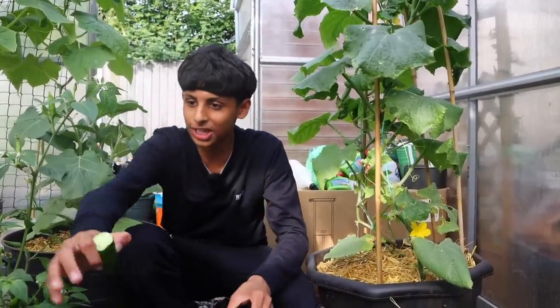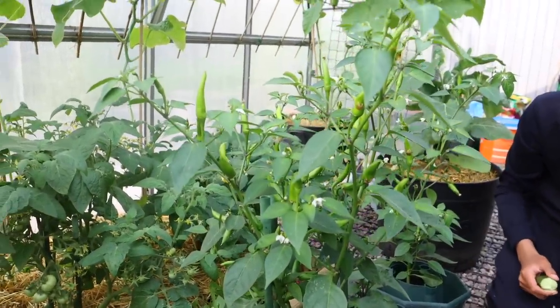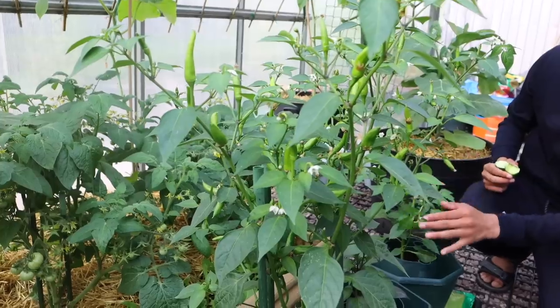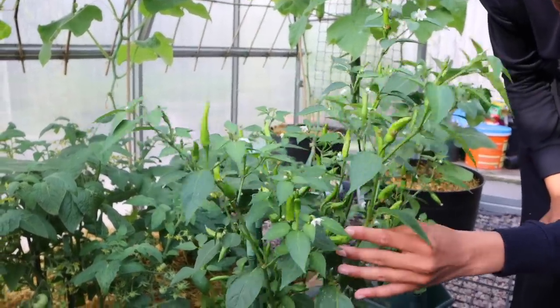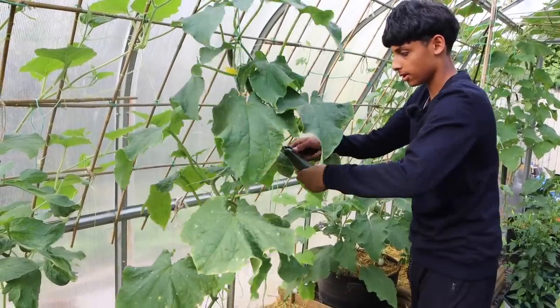Look at these chili plants, guys — we've got plenty of chilies, an abundance of chilies. There are so many. Even on this plant they look so amazing, nice and spicy.